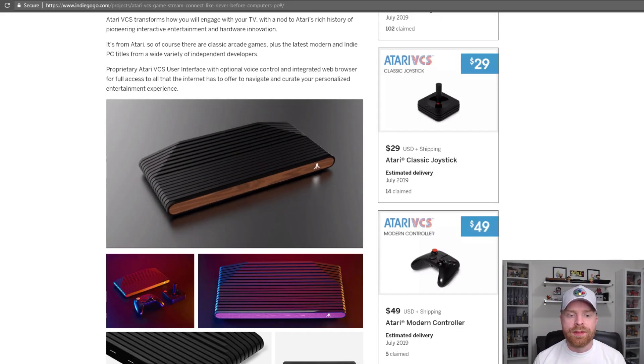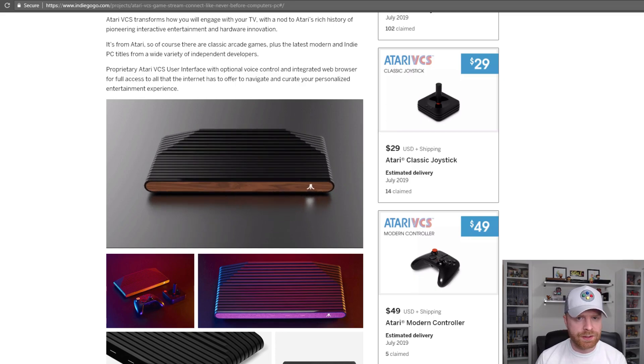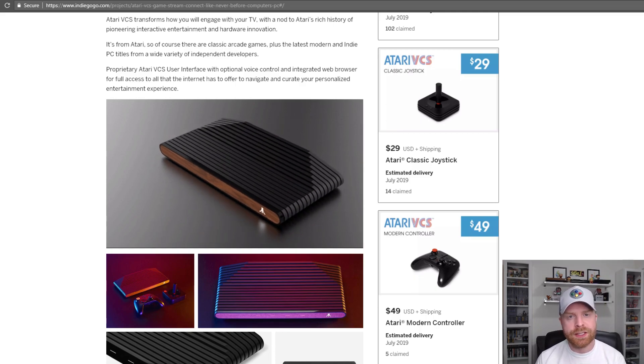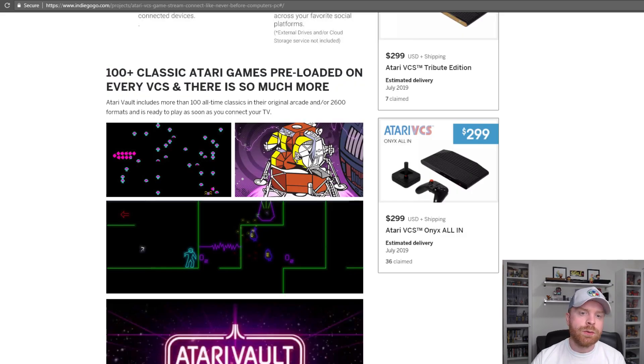In my opinion, this Atari box is going to be similar to a Steam Machine, except it's not running Steam — it's running proprietary Atari software. This will be based on a Linux operating system. You can add your own software and apps to customize your own platform, and it also comes with 100-plus classic Atari games preloaded.